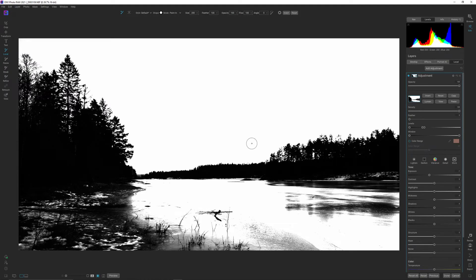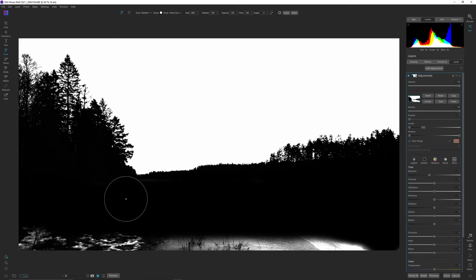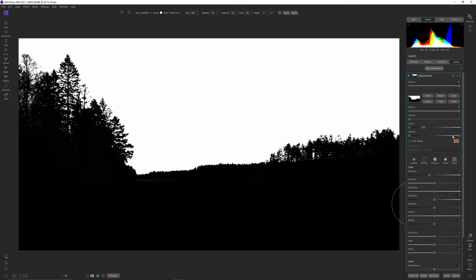I have my brush out — if you don't have your brush, hit B on your keyboard; that will bring up the brush. I have a plus sign on this brush right now, meaning I will paint in, so I need to change that because I want to paint out. I'm hitting Shift+X on my keyboard — that changes this brush to paint-out mode. I'm going to make sure I have feather on 100, opacity 100 and flow at 100, and I'm simply going to start and paint out. Black conceals and white reveals, meaning what I paint out now will not have this adjustment going through.